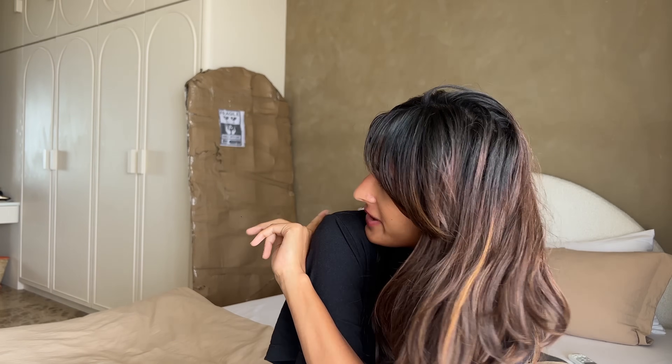Hi guys and welcome back to my YouTube channel. Sorry, my room is a little bit of a mess. That's my new mirror over there. I haven't finished setting up my room yet, so I'm going to film a video of my room and my house once that's done. But anyway,